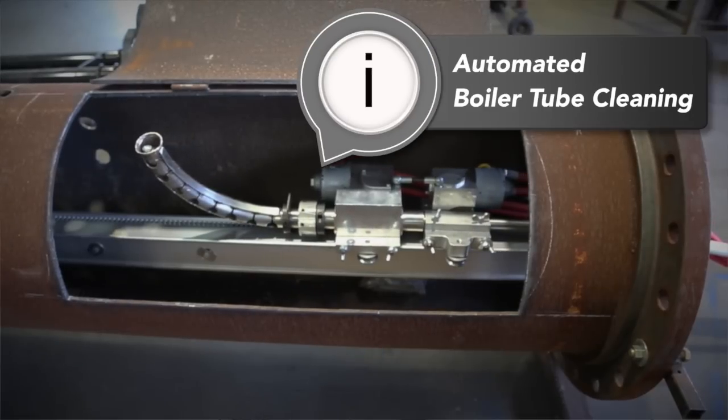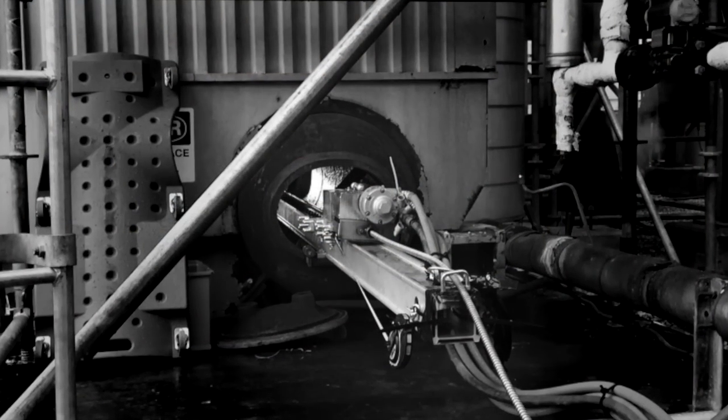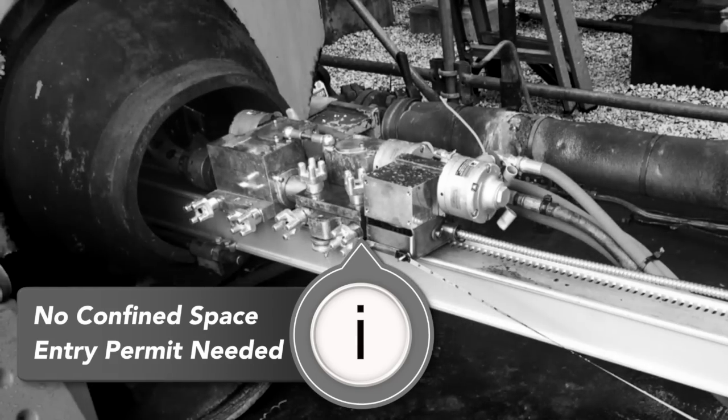The BTC100 has been engineered to clean boiler tubes of any diameter and length without requiring operator entry into the boiler mud drum, which eliminates the need for a confined space entry permit.